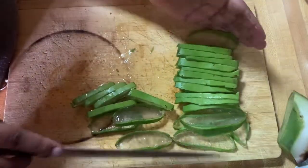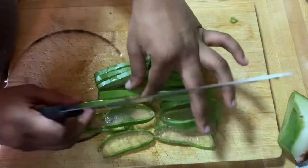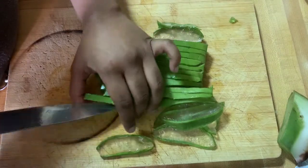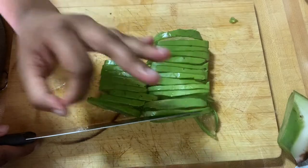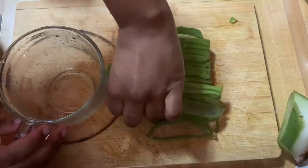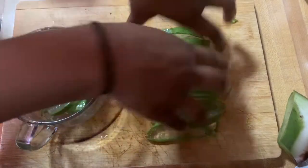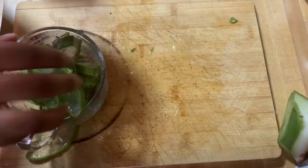I don't show myself cutting the rest of the aloe vera plant because I cut and cook them in batches. This right here was two individual batches. I end up getting a glass mug and put just enough in so that I can cook it in the mug — you guys will see what I'm talking about.